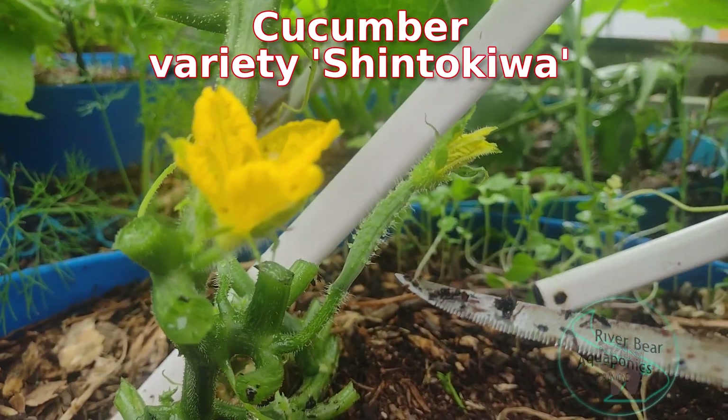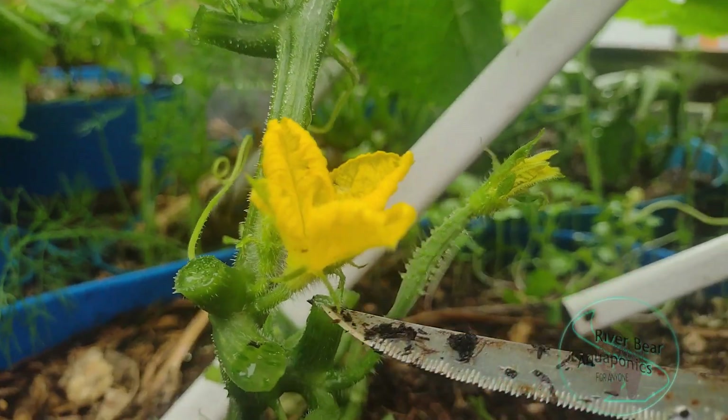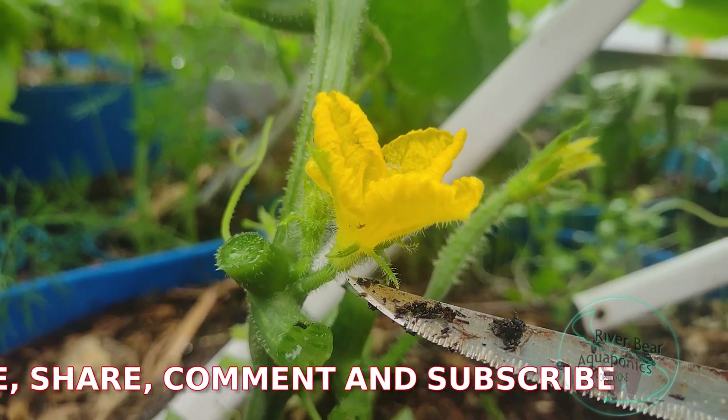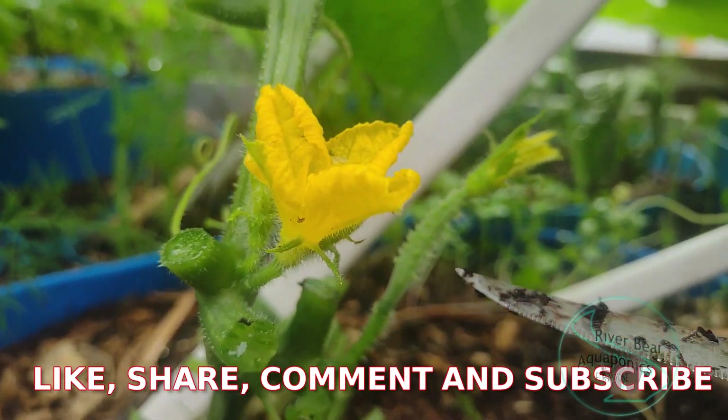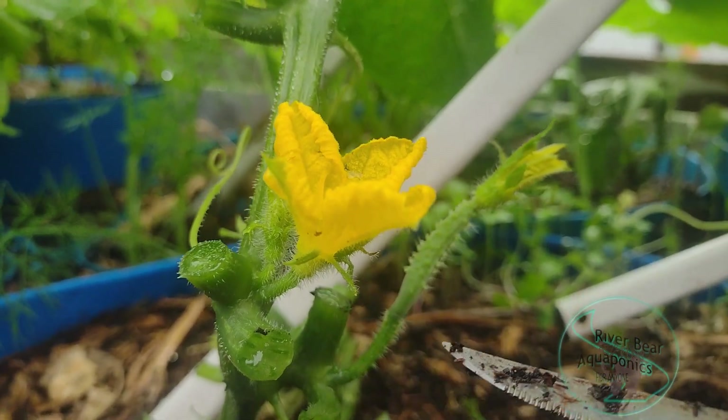This is a cucumber. This is a female flower — it looks like a little cucumber. And this is a male cucumber flower. It doesn't have the cucumber fruit. It just looks like this.